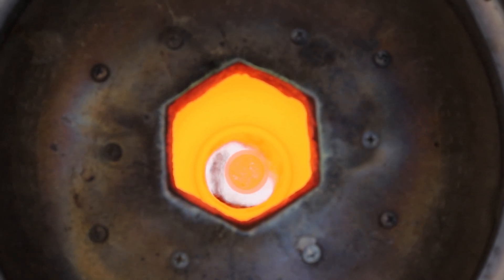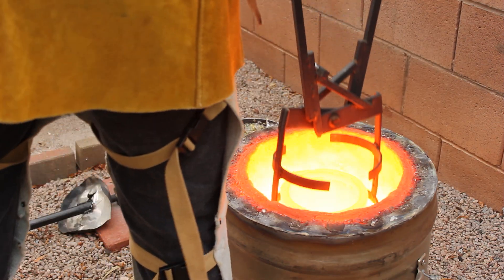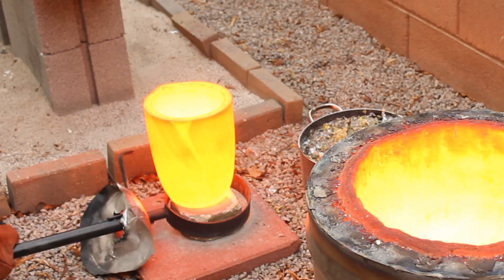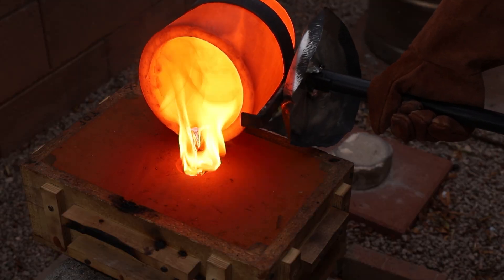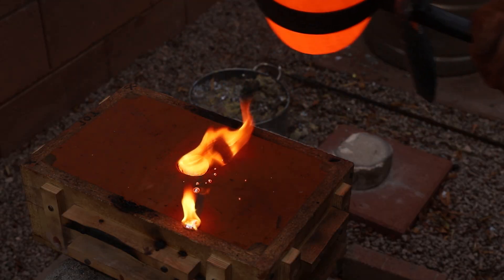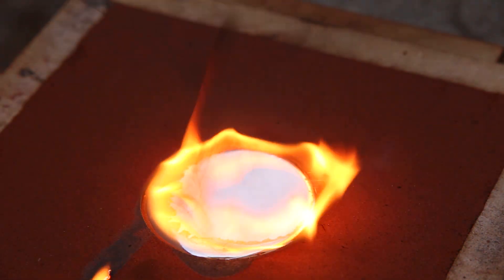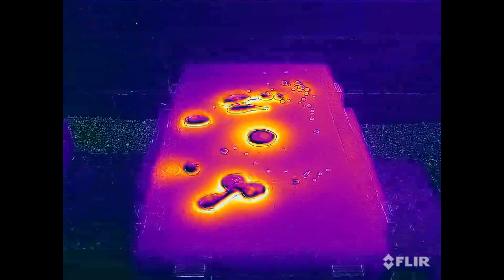I let the metal heat up to 2000 degrees Fahrenheit and then poured the silver into the mold. After letting the mold cool down for a few minutes, I opened it up to see how the castings looked.